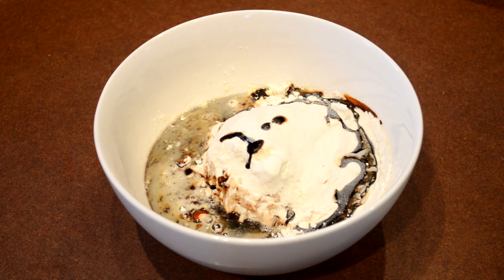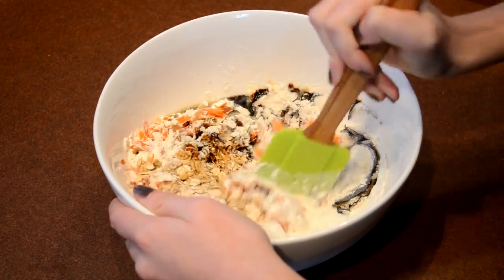Make sure that you mix all the ingredients completely together so that you see no more flour in the mixture.